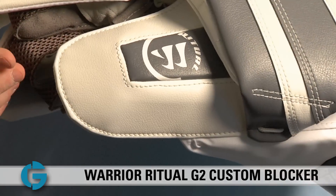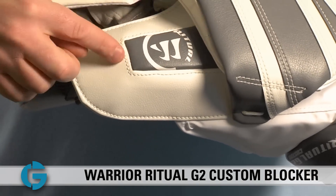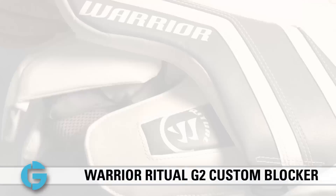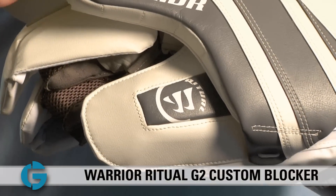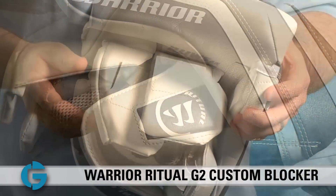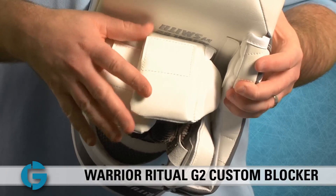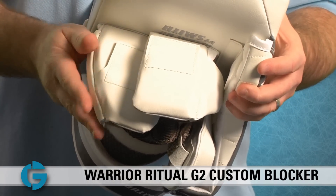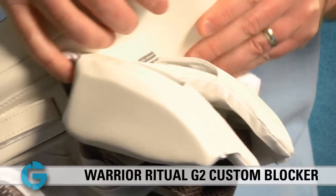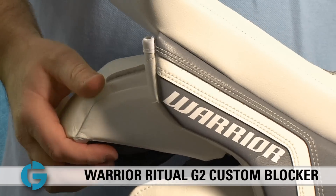Like the backhand thumb padding on the Ritual G2 Custom Pro catch glove, the thumb padding on the G2 Custom Pro blocker is dome shaped and made of rigid HD foams. The dome shape keeps the protection up and away from the thumb itself, ensuring that direct impacts won't ever come close to your thumb. The finger protection is also dome shaped with thick HD foams that cover all four digits, and the pinky and index finger protection on the sides is nice and substantial.